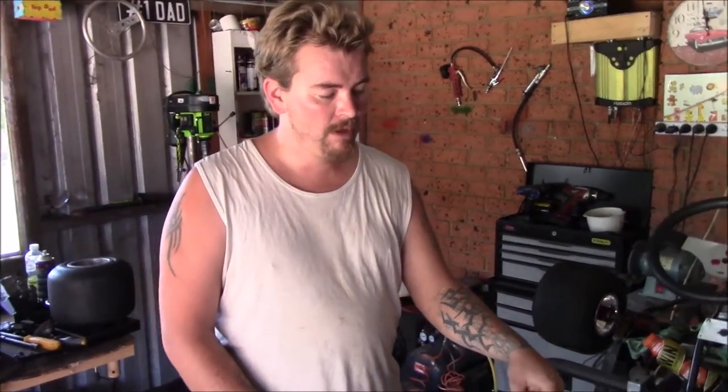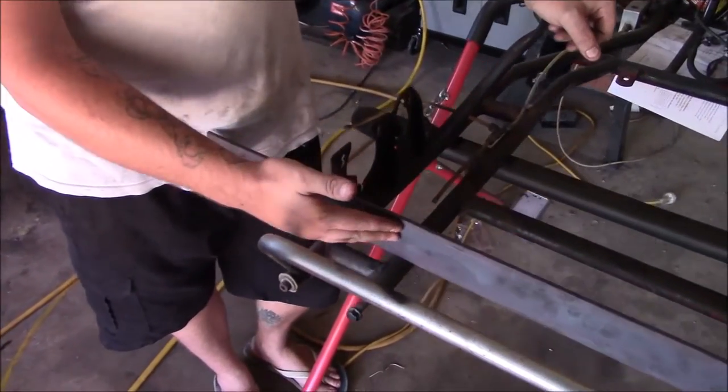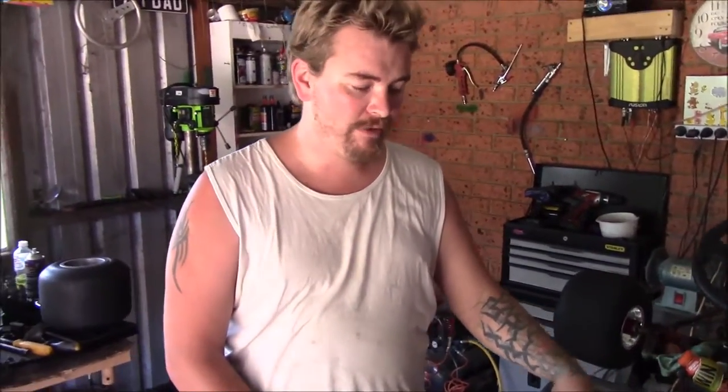We're going to cut that bar out and make our own seat mount. The biggest and probably most important thing if you're going to do something like this is to reinforce the rear end first. That's why I've tacked a thick bit of plate on here — because if you cut the back half of the frame, this one bar is the only thing stopping the back from springing out. You don't want that as it'll throw off the alignment of everything in the rear end. So tack something sturdy across the back and stiffen the frame before making any modifications.